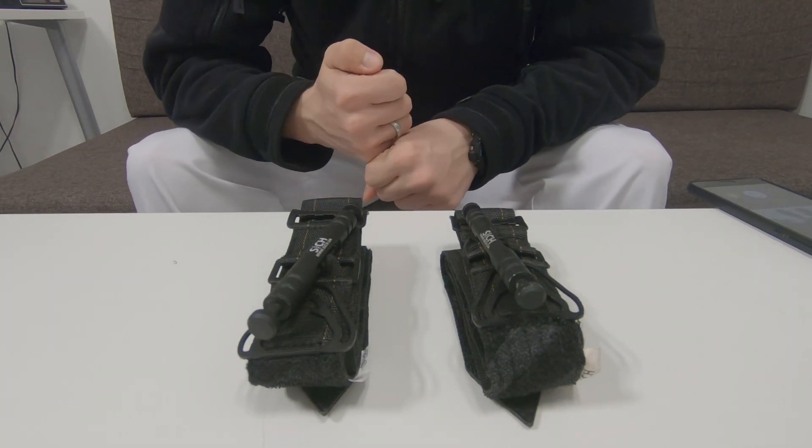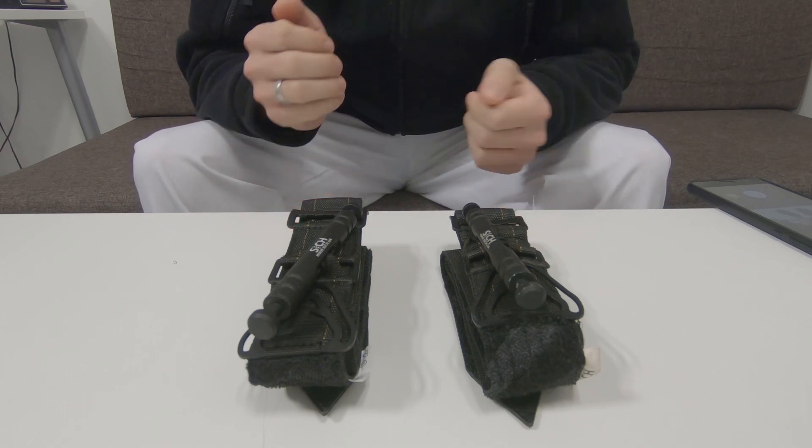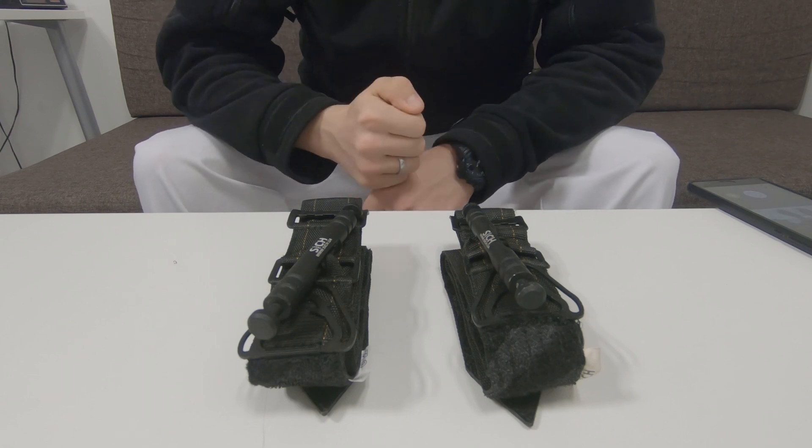Hello everyone, my name is Slavomir and this is the Sage tourniquet, which you already know from a previous Polinar Tactical video.